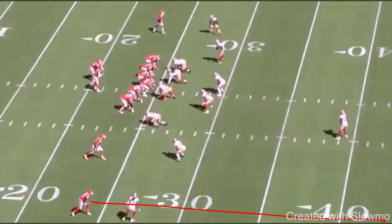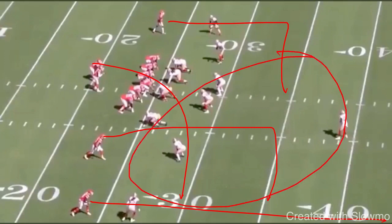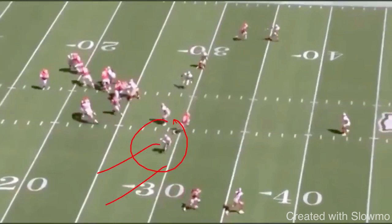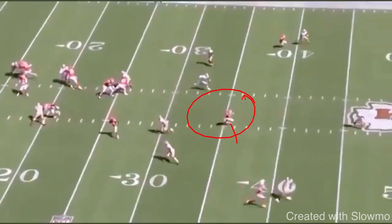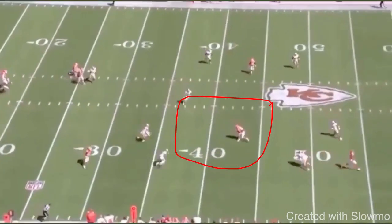Now let's talk about the play concept — a fade, a 10 yard out, a flat, and a backside dig. Kelsey takes this inside release; my read key defender is this strong safety who's in charge of the flats. So if he sits on the flat route, I can just take this out route nice and easy. That's exactly what we do. Mahomes anticipates the throw, sees that linebacker drop down, and we've got Kelsey with a huge window to make this throw — dump it straight to him. Great job reading that defense.